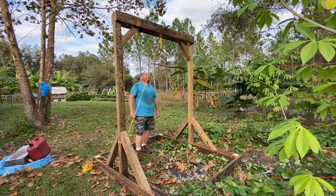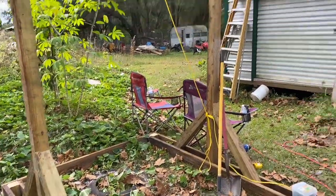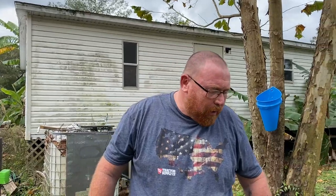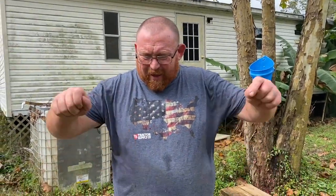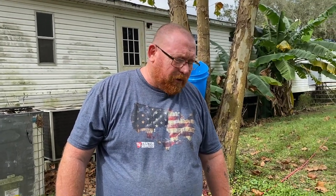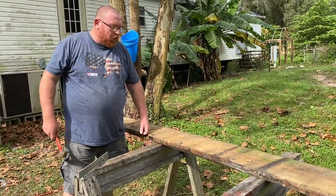Okay guys, we're back out here at the gallows where we're going to be hanging the hogs for skinning and processing. I'm going to be making a skinning cradle — it's going to look kind of like a trough sitting underneath there for the animal to lay on so I can skin it back and lay the skin over it. We're trying to keep the carcass as clean and sanitary as possible.